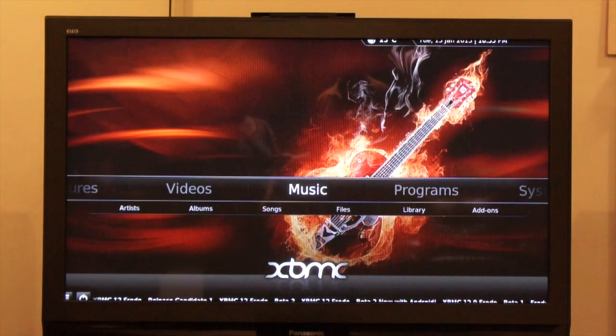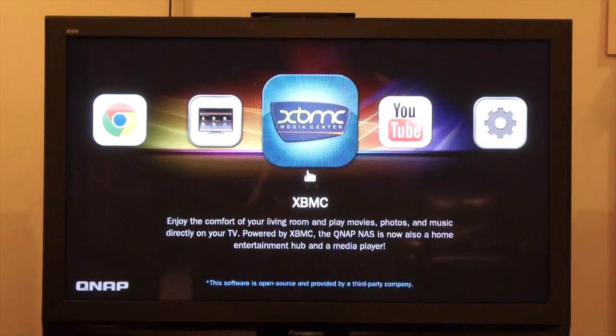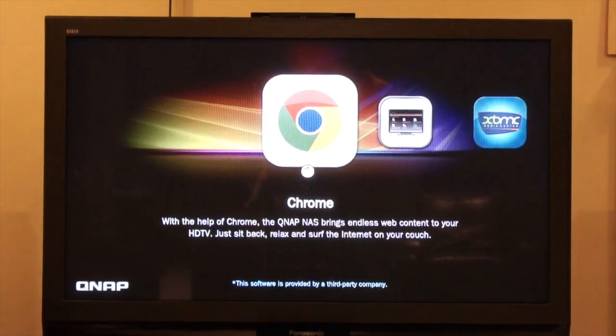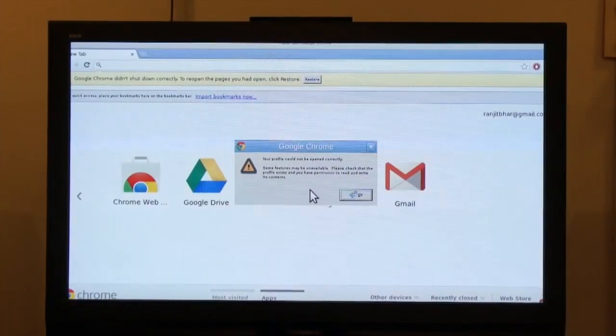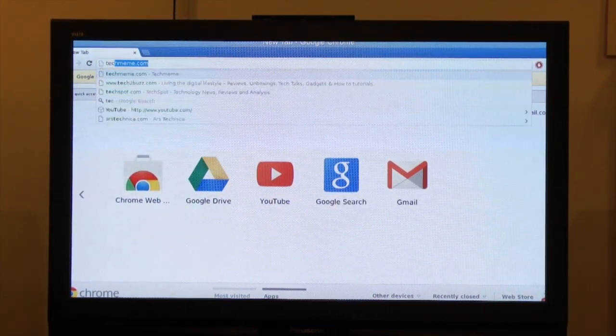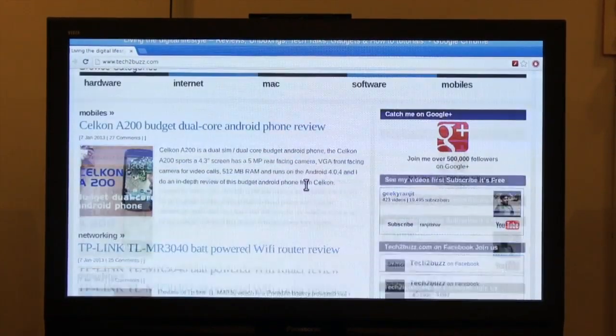Apart from that, the XMB app works great and is a solid home theater replacement. Pressing the power button on the QNAP remote takes me back to the main menu. Here we have options — the first is Chrome, which gives us a full Chrome web browser. I'm going to use the keyboard and mouse to navigate. Let me go to tech2bus.com — it loaded fairly quickly.